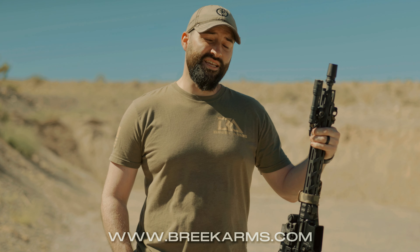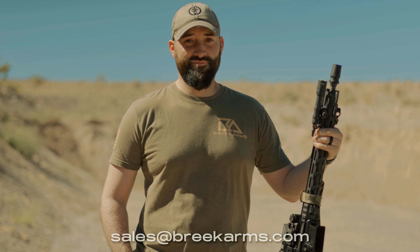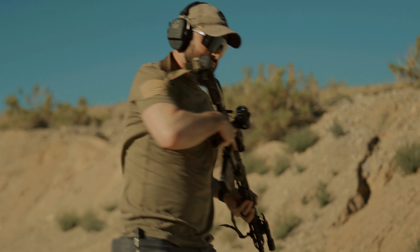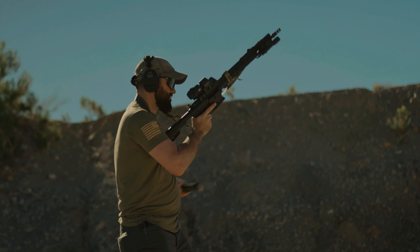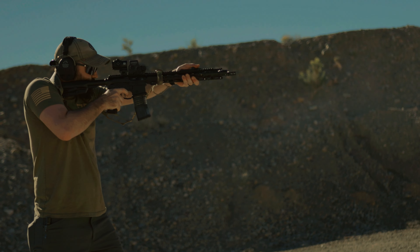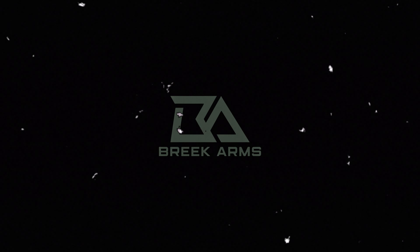Get over to your local gun shop or your favorite online retailer and order yours today. If you have any specific information you want to find out that we didn't cover here today, go check us out at our website at BreekArms.com or send us an email at sales@BreekArms.com. We'll see you next time.